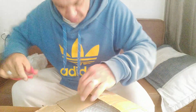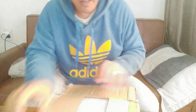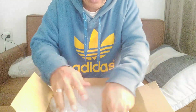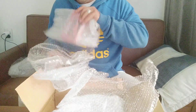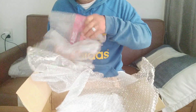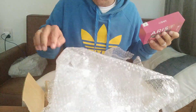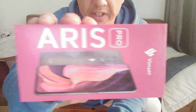This is well packaged. A ton of bubble wrap. Really, really well packaged. Very, very well packaged. The V-Smart Aris Pro — let's have a look.